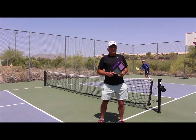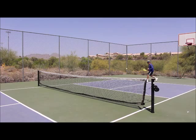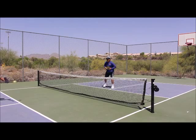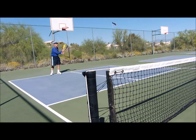Let's do a couple. Ready, Johnny? Okay, Bill. Hit me! Nice! Drops in, right over the net.